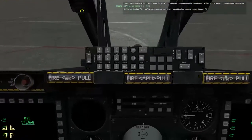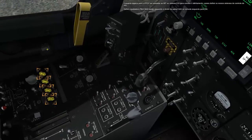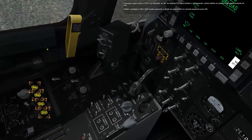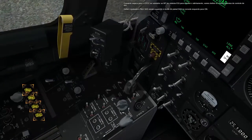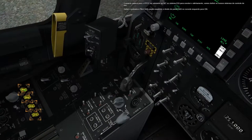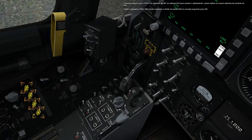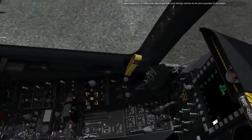While waiting for the IFFCC to undergo the BIT and the IGGI system to finish aligning, let's set up our flight control systems. Set the left and right yaw and pitch SAS channels on the SAS panel on the left console to on. Now press the TO trim button to set the flight controls for takeoff trim.